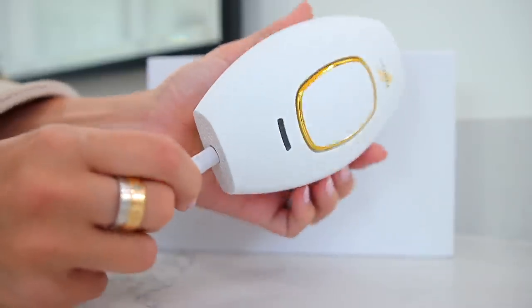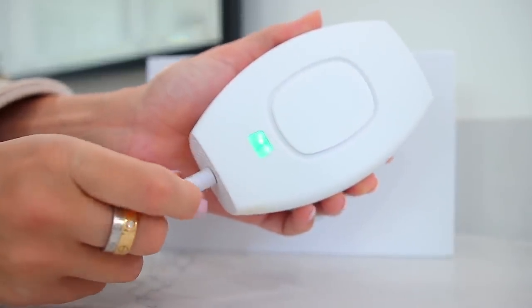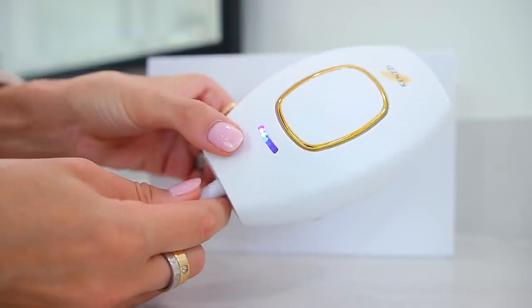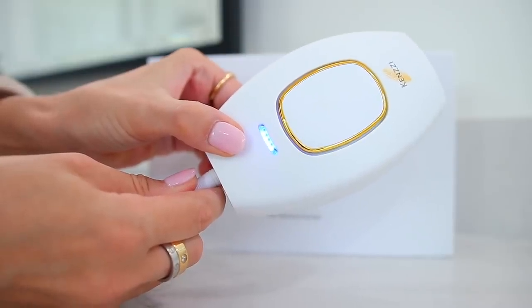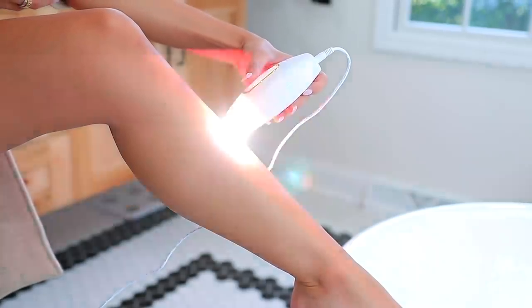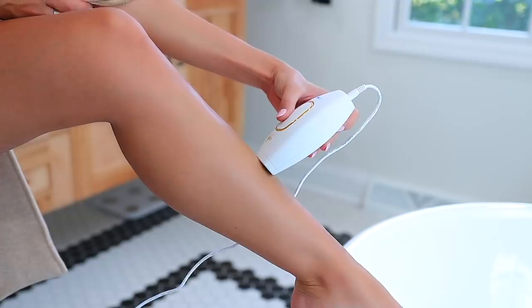To actually use it, you just plug it in. There'll be a green light flashing on the back — hit that button to turn it on, and hit it again to adjust the levels. I go all the way up to level five, full force, and it does not hurt at all. It kind of just feels like a rubber band slapping you. You hit the center button to flash, then go over the area you want to treat. You can also use glide mode by holding the center button down and it will continually flash as you glide it.